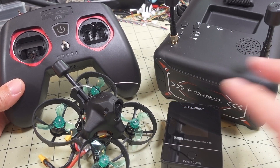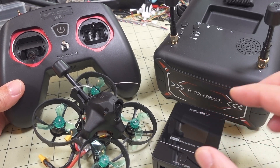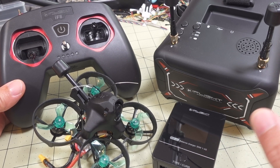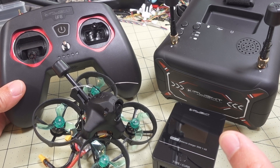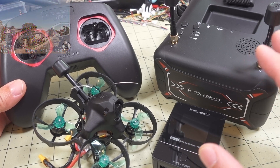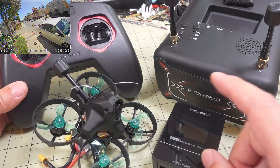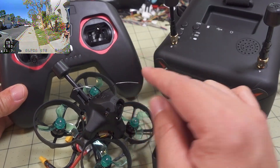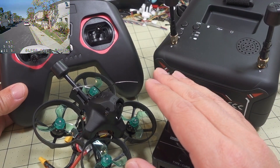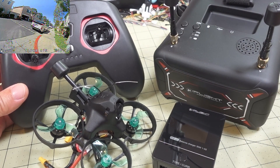You get everything you see here: your goggles, your controller, the drone, two batteries, and a battery charger. Now this is the most expensive ready-to-fly starter kit out of all the ones from other companies like FRC, Beta FPV, etc. But this one is going to last you a bit longer - you're going to be able to grow into it more easily. This by far has the best controller; I've already done a video on it which I'll link in the description.